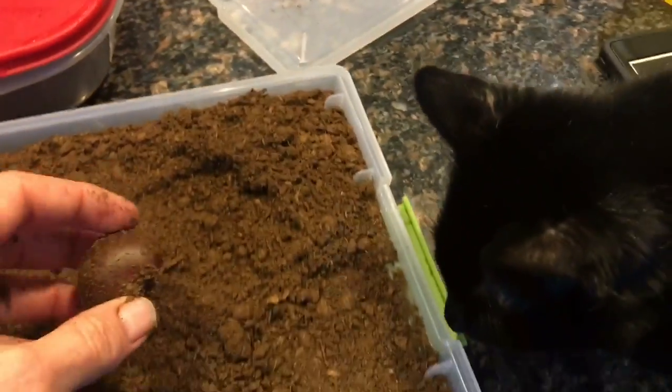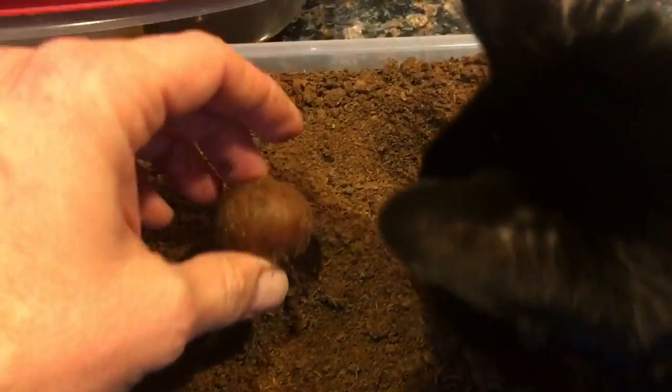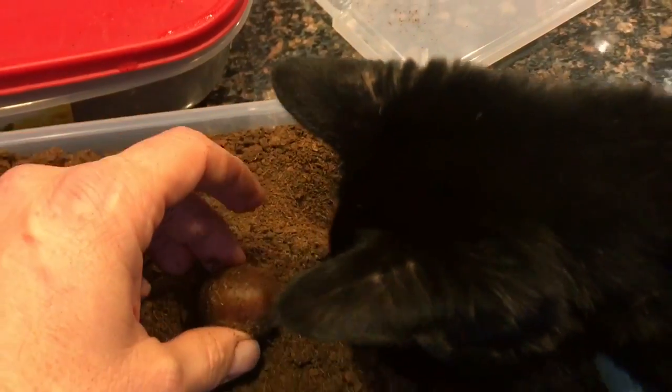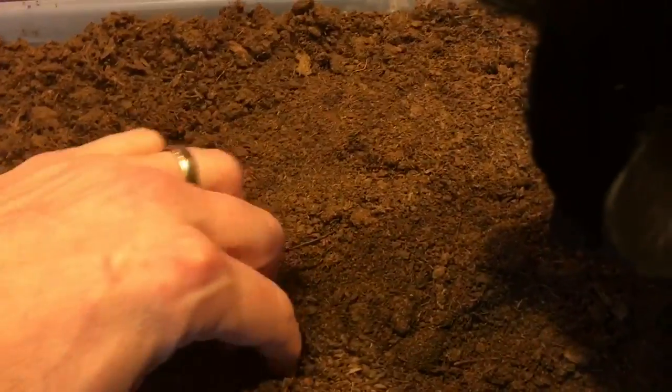A little moisture there. I'm getting interrupted by the cat — he thinks I'm playing in his litter box, I think. I think I'll add just a little moisture to this at the risk of inviting some unwanted moss, but it does seem just a little dry to me.